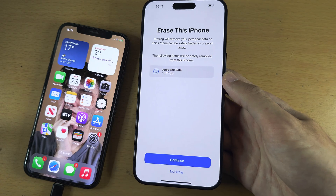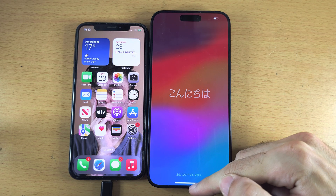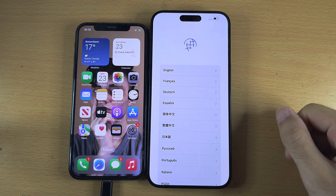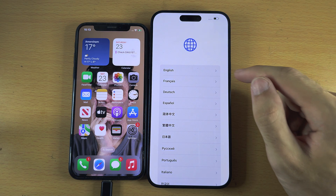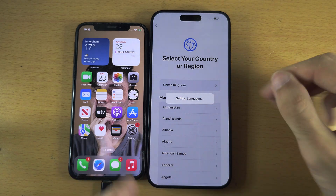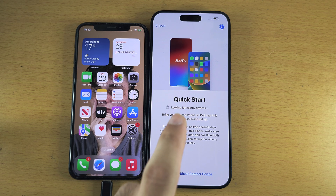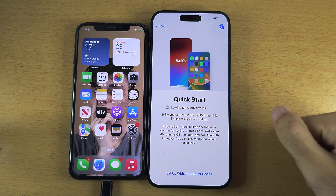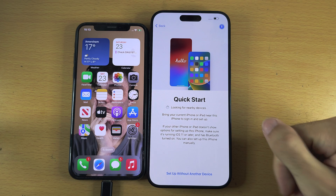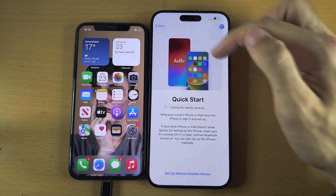Select Erase. Once you see the Hello screen, swipe up to unlock. We're going to set up the phone — you can do whatever you want until you reach the Quick Start screen. If you went past this screen, just tap Back until you see it.